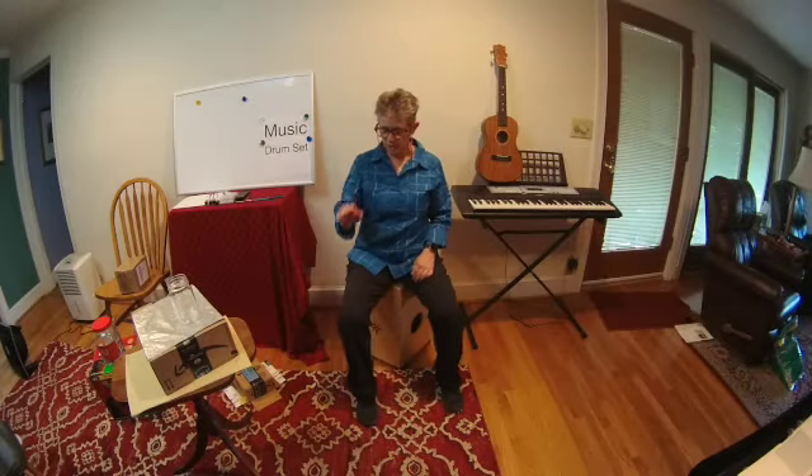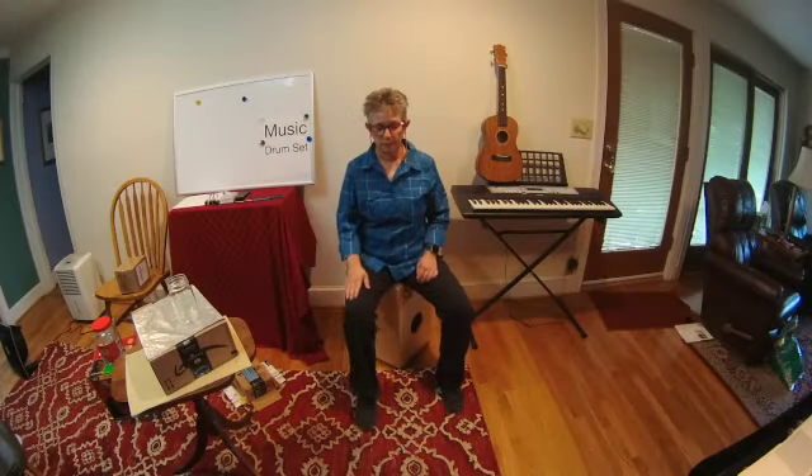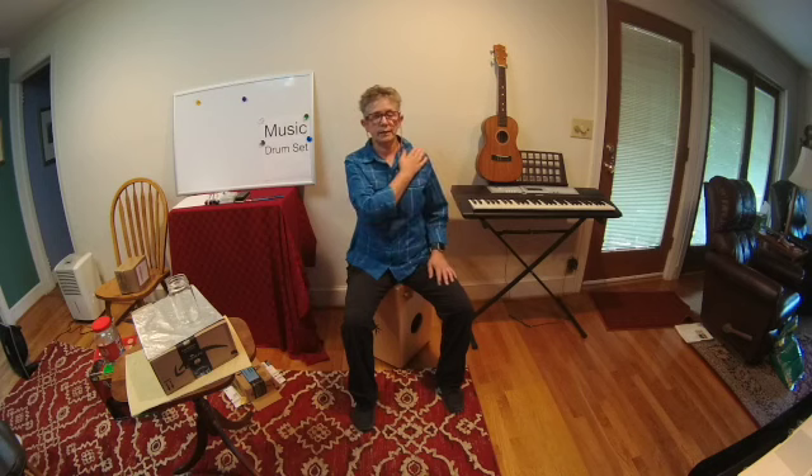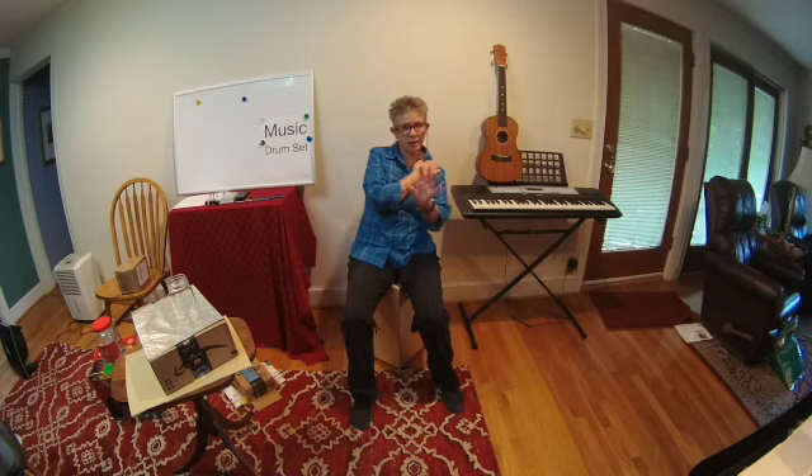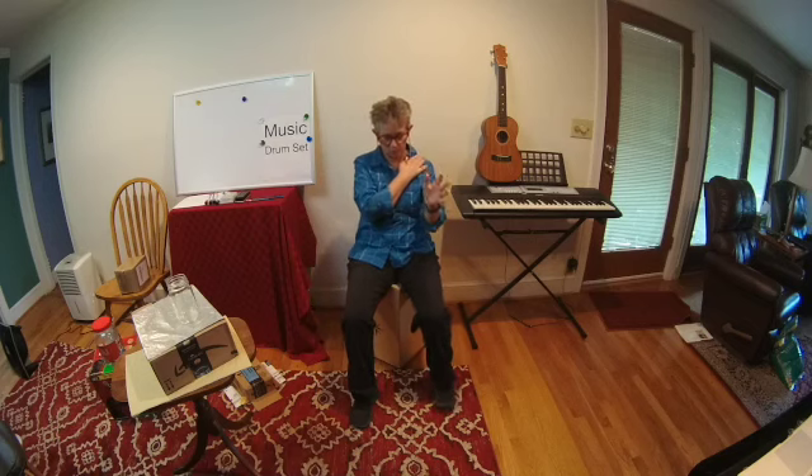So now we're pretty good at using our right foot, crossing our right arm, even alternating foot, hand, foot, hand. Now we're going to start having our left hand do some work.